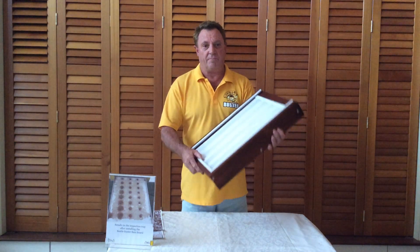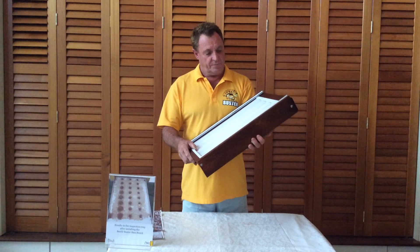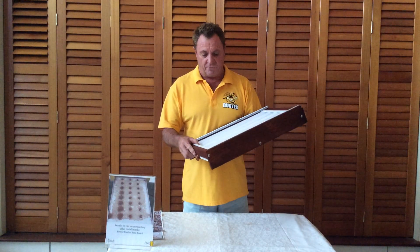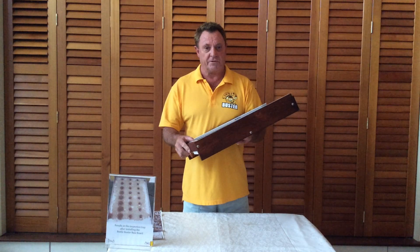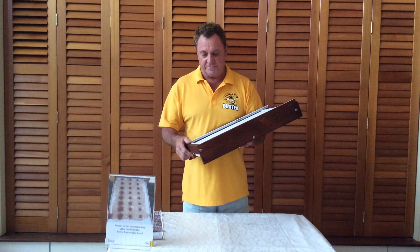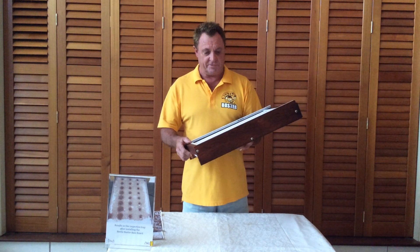Hi, I'm Bruce Wallace from the Beetle Buster Baseboard. I'm going to give a bit of a rundown on how this baseboard actually works. I'm the designer and the manufacturer of these. It keeps me very busy these days, I can tell you.